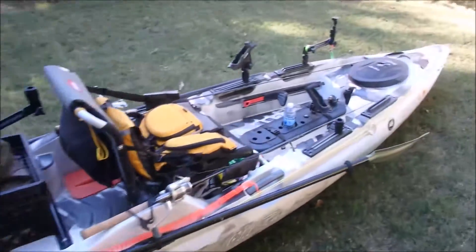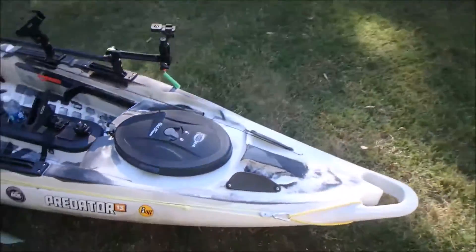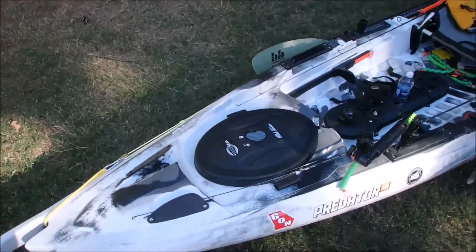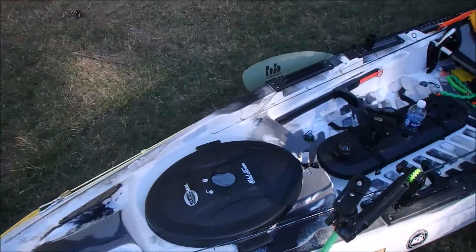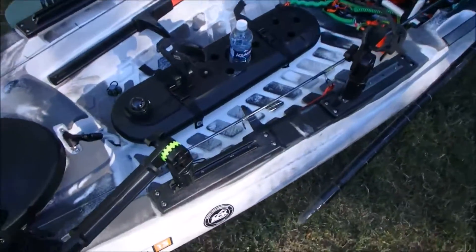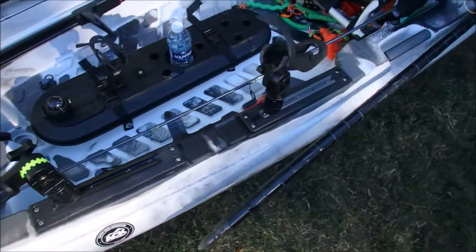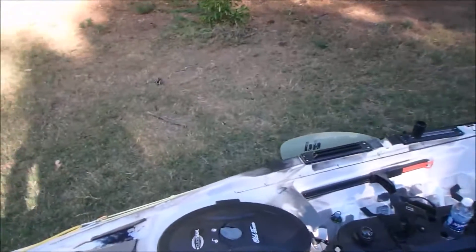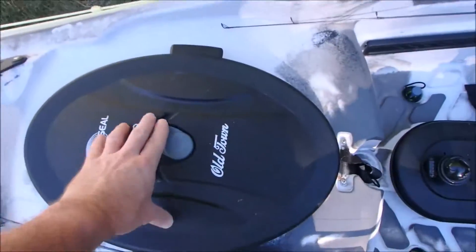I'll start out at the bow here and work my way down. For those of you who know much about the Old Town Predators, you know it's got lots of storage. Of course it comes with these mounting plates where you can have gear track or mount your accessories to it, and they're removable so you don't have to drill any holes into your boat — which is a great feature. Starting with the hatch.